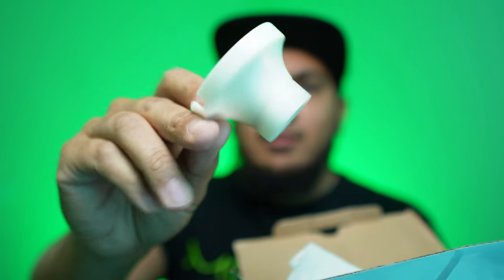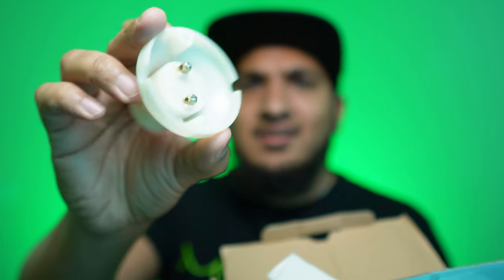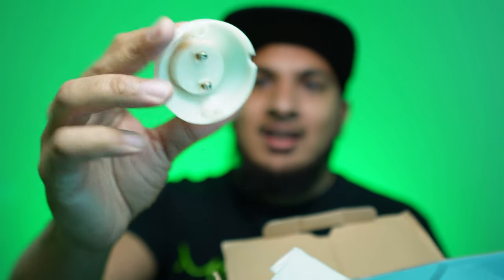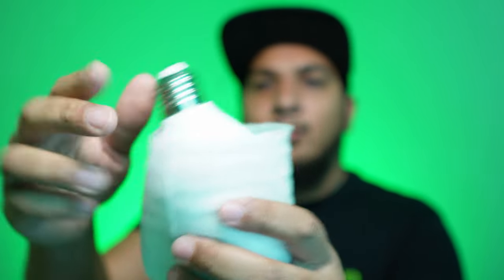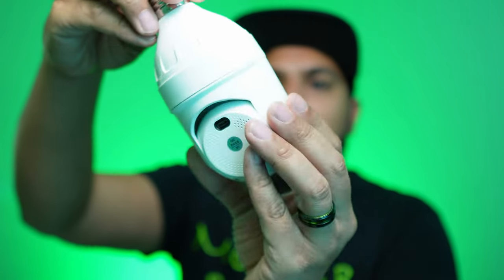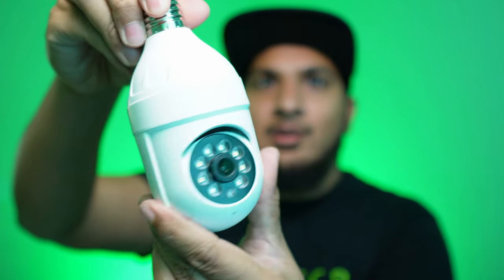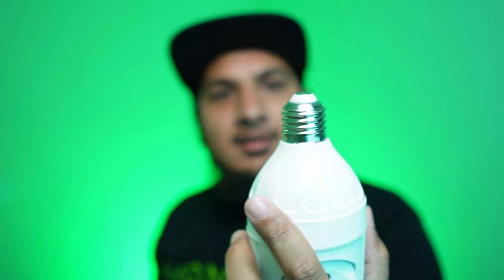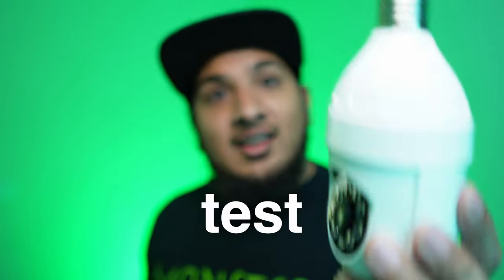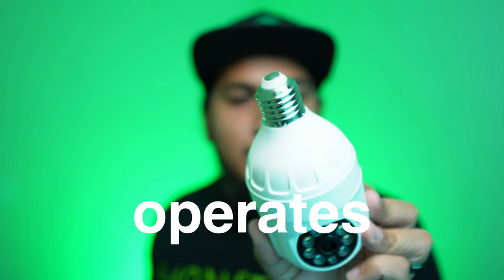I guess if you want to wire it yourself, however this does not look safe at all and it's plastic — put that aside. Here is the camera bulb. It is PTZ, so it swivels and goes up and down like that. It's actually really small, and I'm gonna test it out for you guys and let you know how it operates. There's a micro USB back there, so no USB-C.